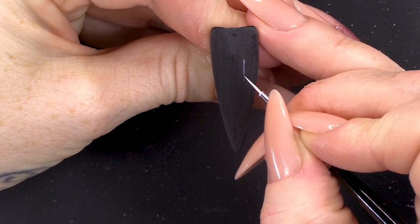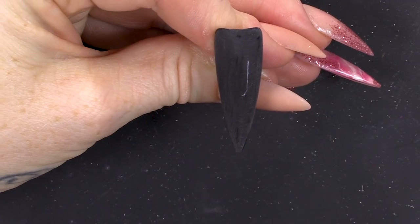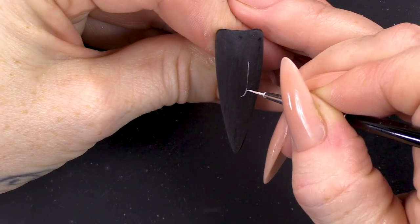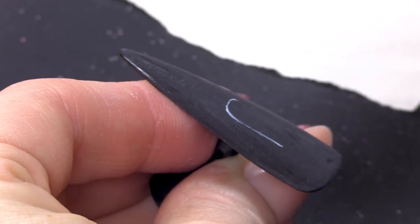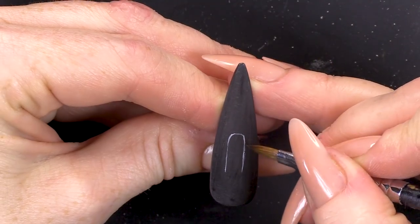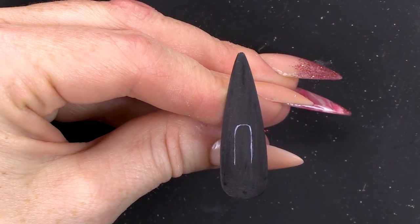I'm gonna do a champagne flute which is long. What's the other kind of champagne glass called? You know, it's like a bowl. You can have champagne served in either flutes or like a very shallow bowl — like when they stack it up and make a pyramid. If you want to neaten anything up, you can just damp a brush in acetone and rub that across and it'll tidy it up for you. Now we're gonna do the stem.